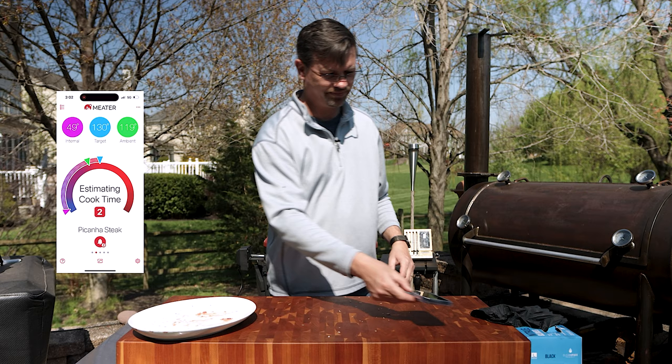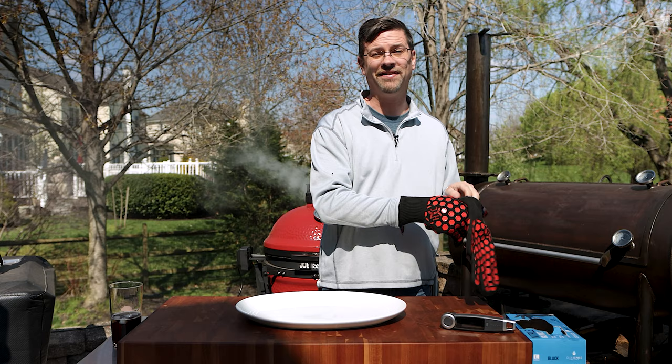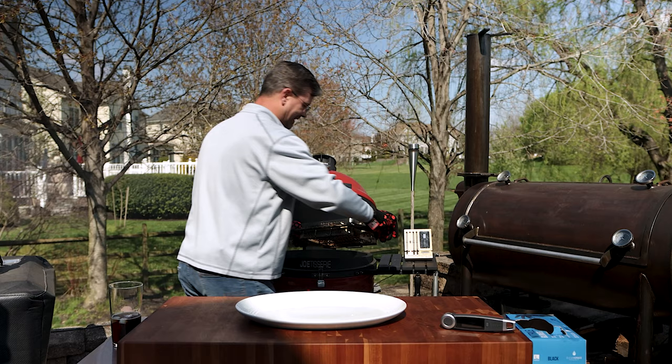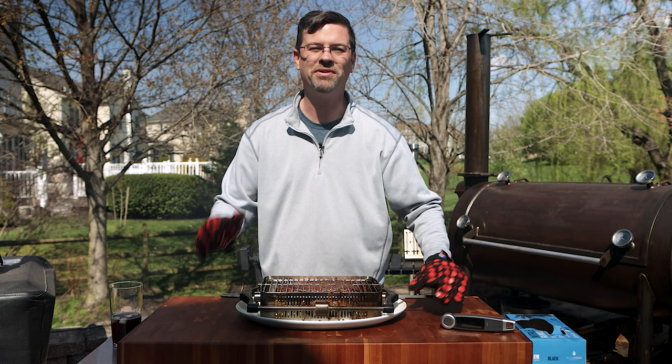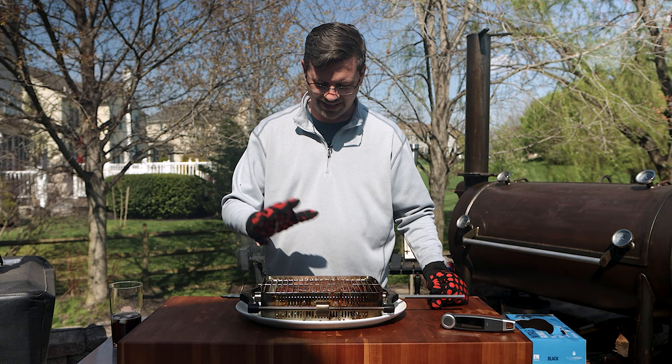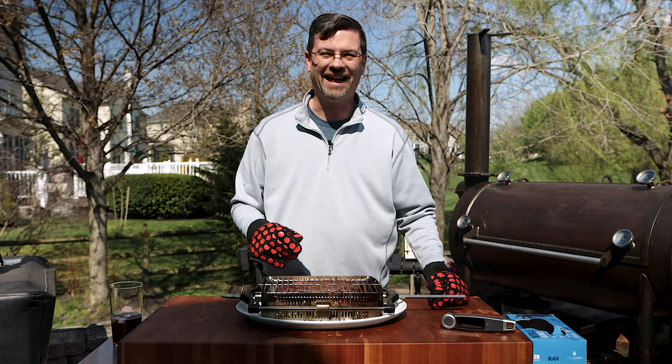We've hit our target temperature — it's time to pull off the picanha. I learned a very valuable lesson on this one. I think I saved them, but we won't know until we let these rest for about 10 minutes. I'm going to go inside, take these out of the rack — we're going to have some carryover and I don't need the heat from the rack carrying over even more. We'll talk about some lessons learned.